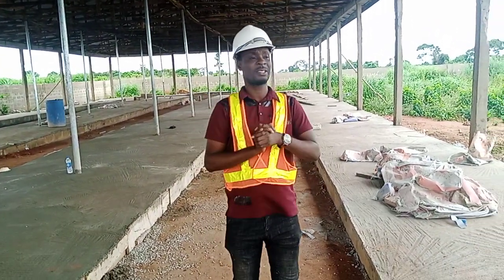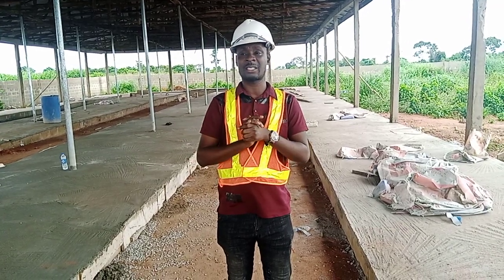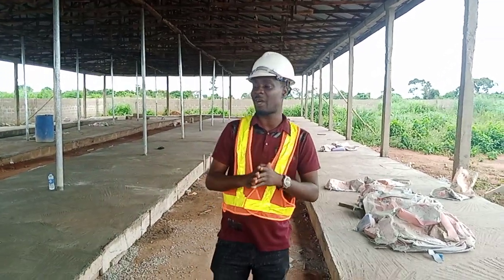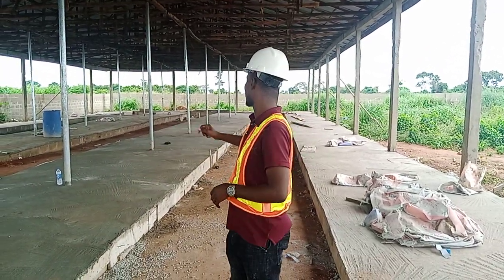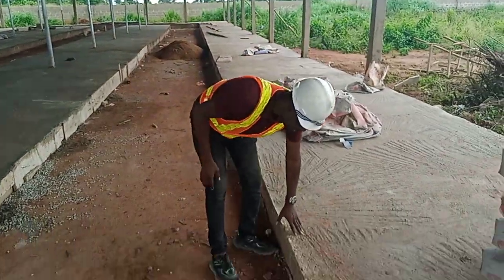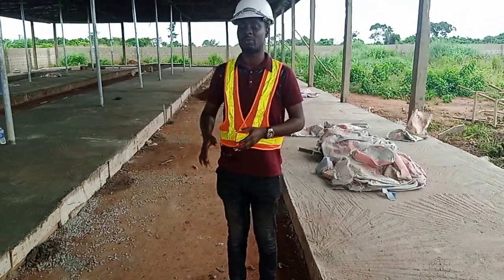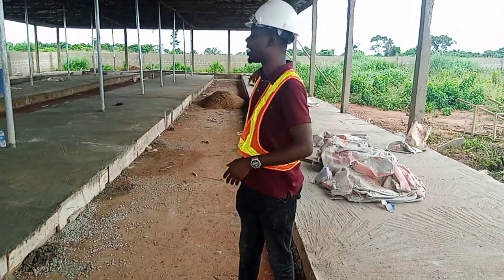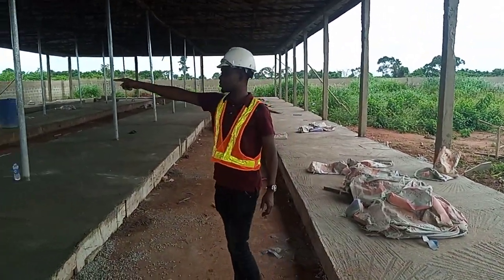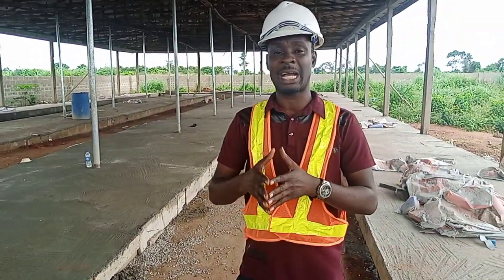This video specifically I'm doing for a client in a different location who has finished roofing his building, and I want to show how to do the pit. Before now, I must have shown you that before you do your pit, you do the walkway — this place has been cast around. I like doing it in the form of a perimeter round whereby you can walk through your farm around, so today I'm talking about the pit dimension and how pits are constructed.